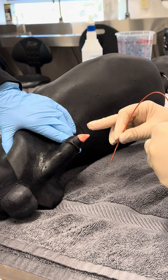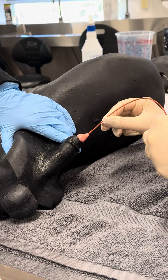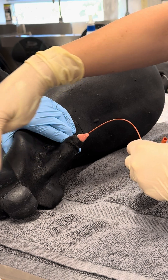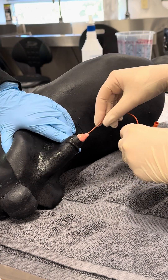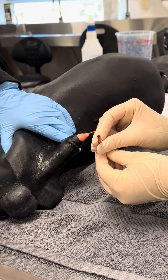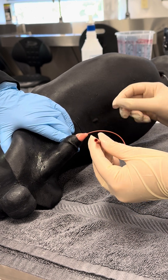You can see the urethral opening here at the tip of the penis. I'm going to put this catheter in and gently feed it. There is a pelvic flexure to the urethra right about here, so you may encounter a little bit of resistance as you go around that bend. I'm going to continue feeding the catheter and look at the end of my red rubber to see when urine starts to come out — that's how I know I'm in the correct place.